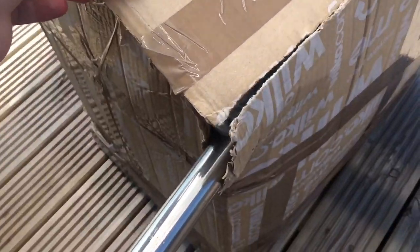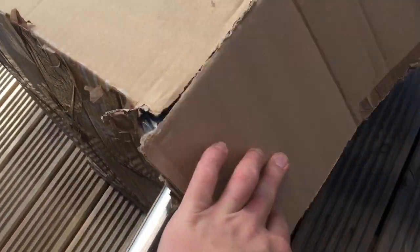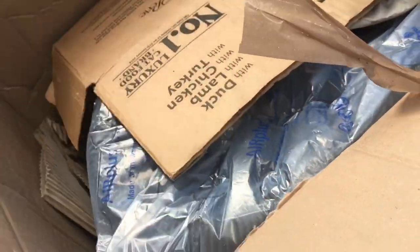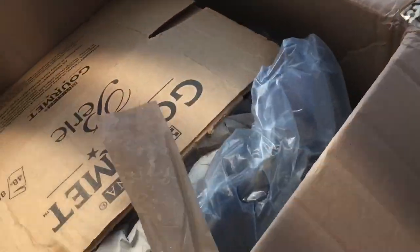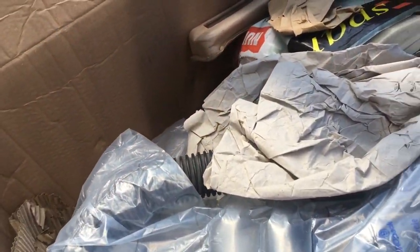I'm not holding out too much hope for this one. It arrived like this, and the parcel post guy actually went, 'It's not very well packaged, is it?' I was like, tell me something I don't know. He said I didn't have to accept it, but I'm going to accept it — it might be all right. So let's see what it is.